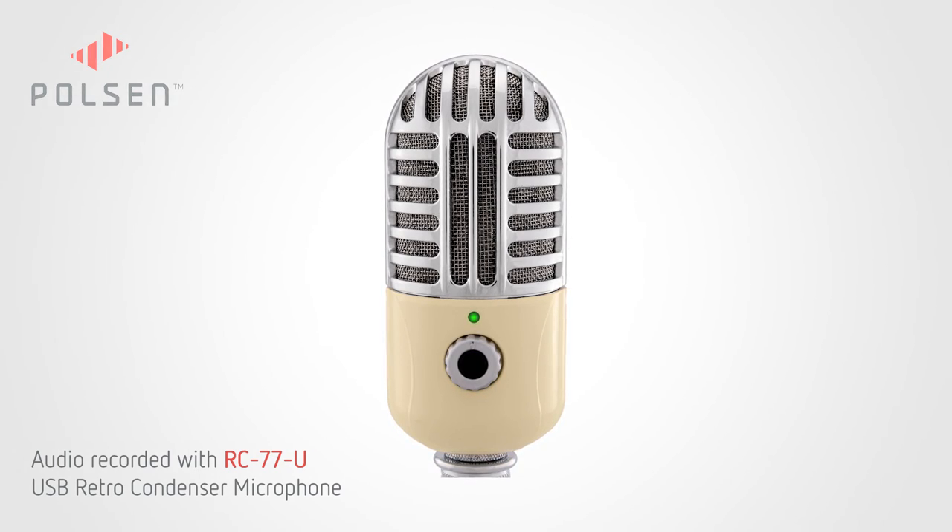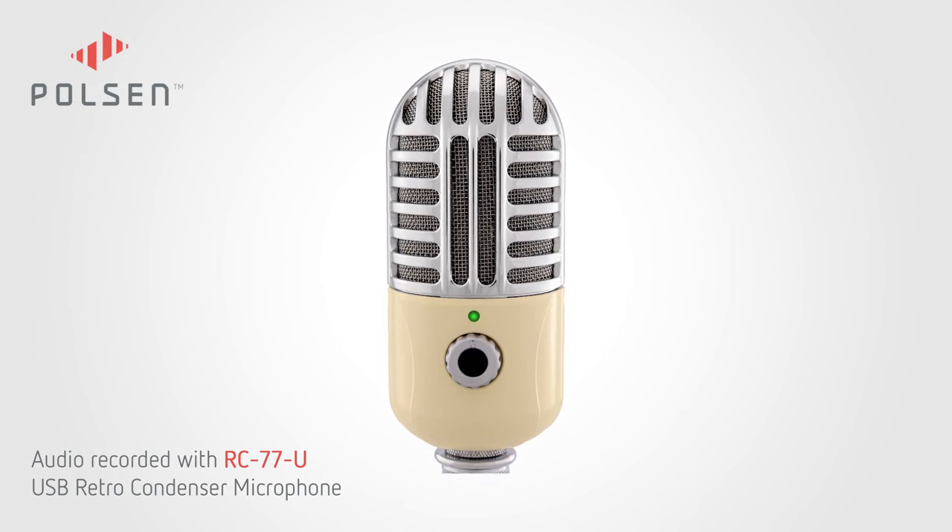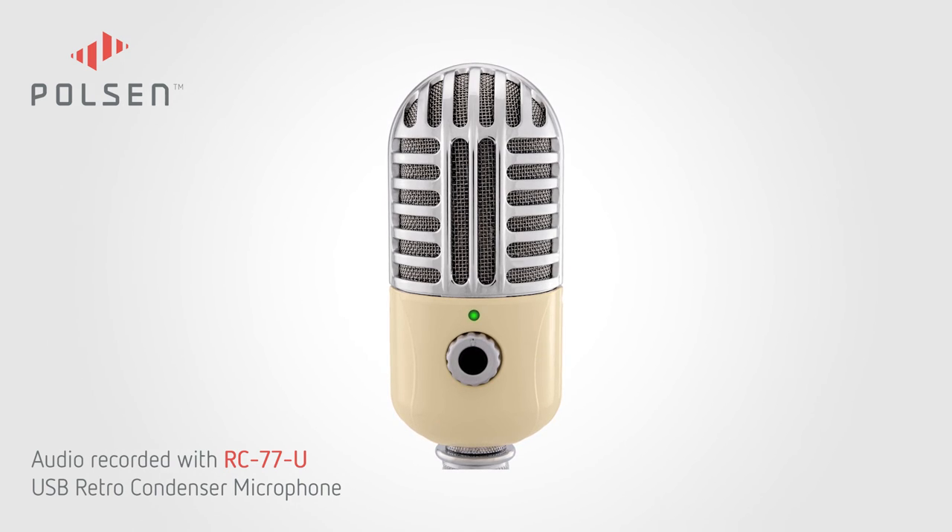This has been an audio demonstration of the RC77U microphone from Polson. Thanks for listening.